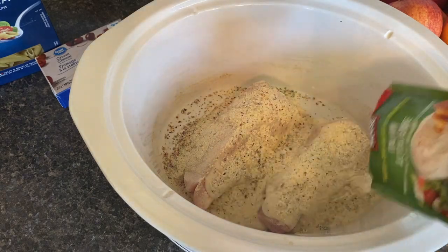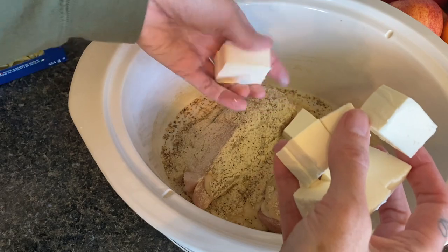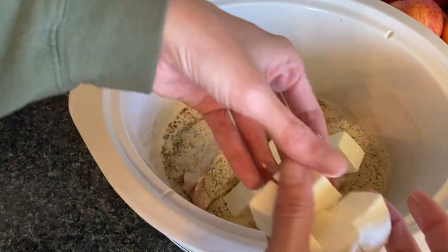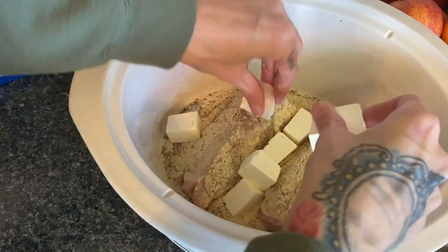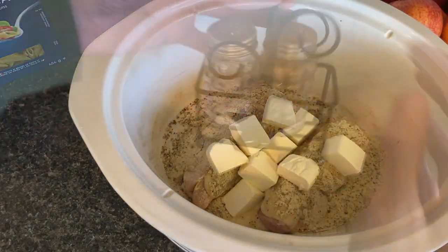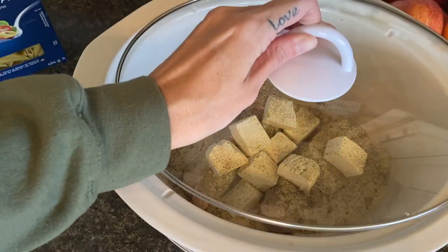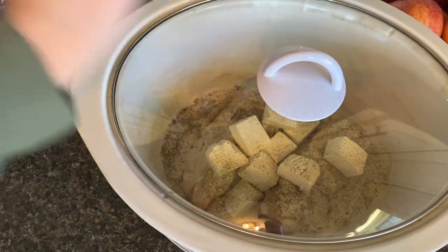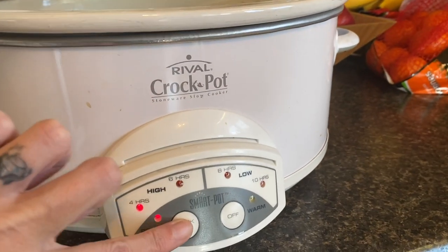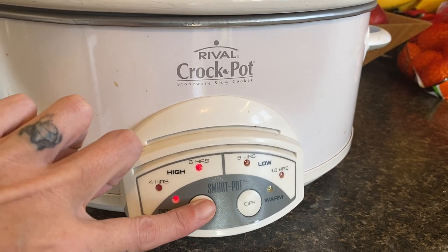Basically you're going to want to take your chicken breast, a can of cream of chicken or cream of mushroom soup — I'll get into that in a minute — and you're going to want to break up an eight-ounce package of cream cheese, set it right on top with a package of powdered Italian seasoning mix. I'm going to go ahead and salt and pepper this. You can cook this on high for about four hours. The recipe does call for two cans.